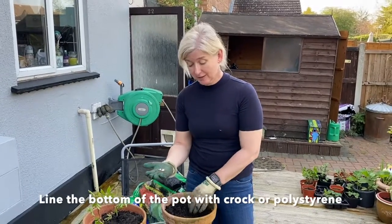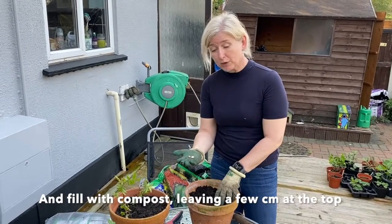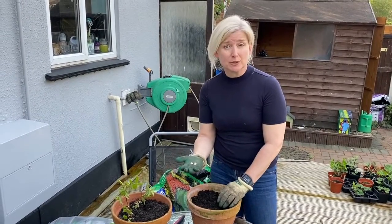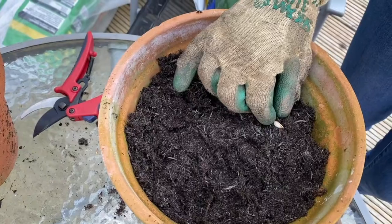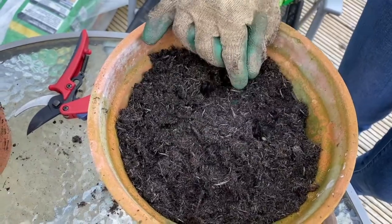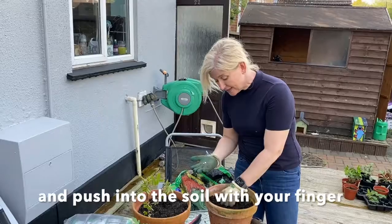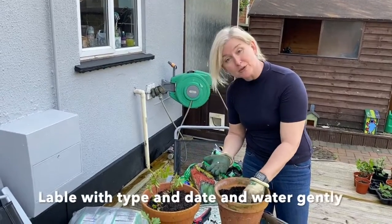I've prepared a pot, filled it to within a couple of centimetres of the top with compost, and I've got some drainage in the bottom with some broken crock. I've got the seeds and I want to plant these ones on their sides, just within a couple of centimetres of the top, spread out around the edges of the pot.